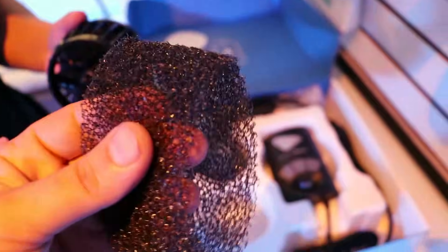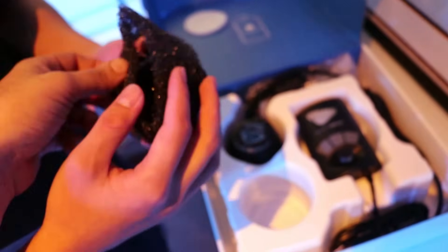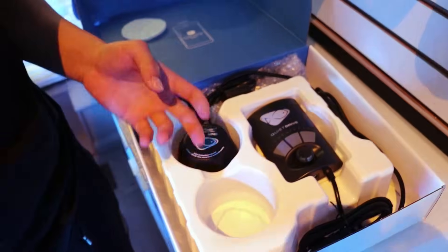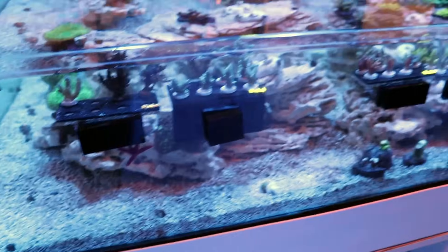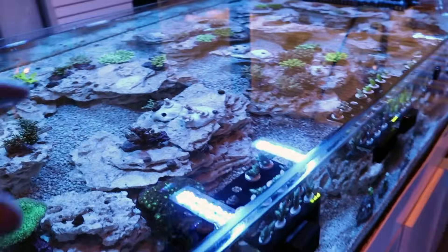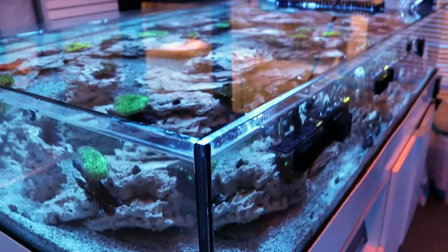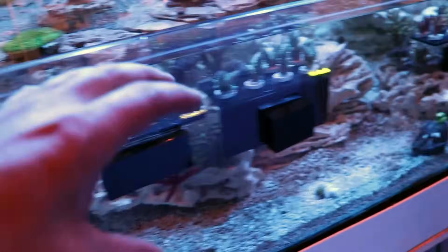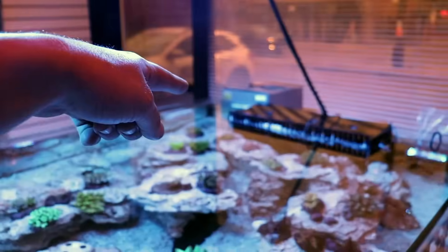I thought it came with a free fish guard - oh, it does! You get one foam guard. The motor is nice, it's going to go on the outside. These are new quiet drives. It's tricky the way the rock is set up, but we want the flow to come and sweep around. I'm thinking we may need two or three - one here, one to blow between that cave, and maybe one in that corner.